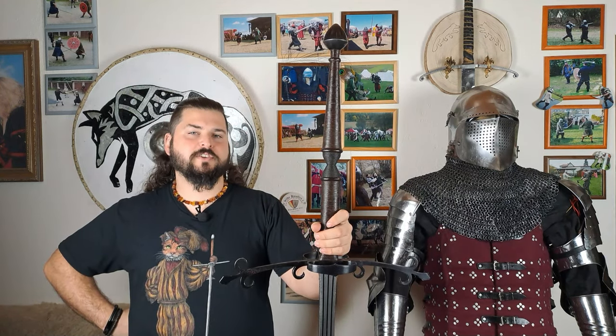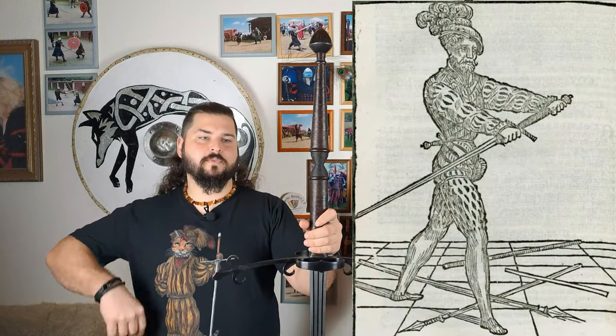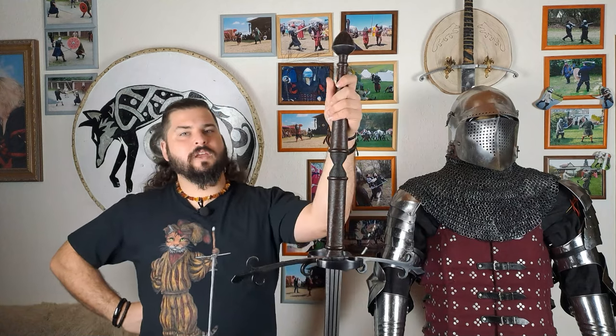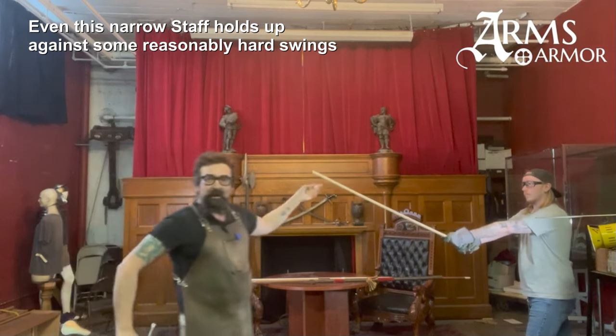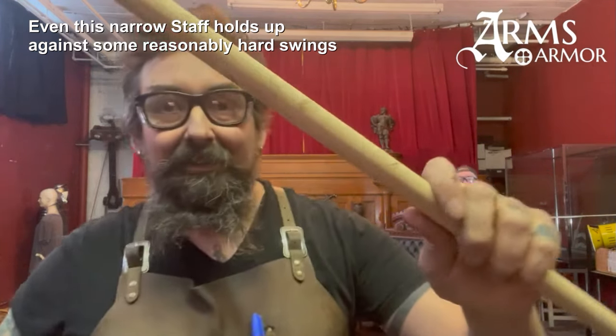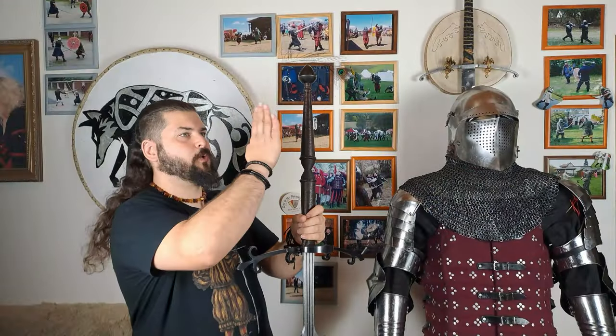Rumors say that Schlachtschwerter were especially used to cut off pike heads, but there are no written sources for this claim — only some iconographical images where pike heads are lying on the ground while a Schlachtschwertierer is nearby. We have to look at this skeptically: a pike is a very thick, long, flexible wooden shaft, and cutting it down is very time-consuming while multiple other pikes are pointing at your face. A more plausible use was to push pikes to one side to open a path for comrades to run through and deal damage, or to run through yourself and cut down the front rows.